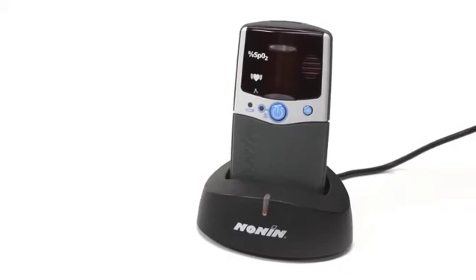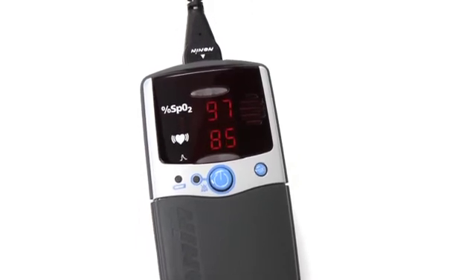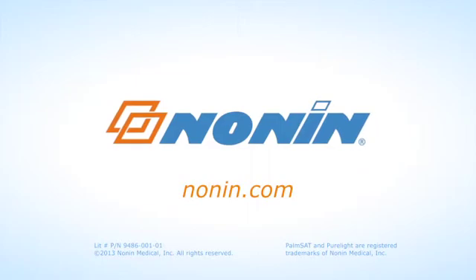With proper use, the Nonin PalmSat Model 2500 or 2500A Pulse Oximeter will provide consistent, accurate oxygen saturation and pulse rate measurement. You can find additional use information on this and other Nonin products at www.nonin.com.